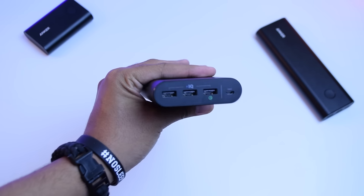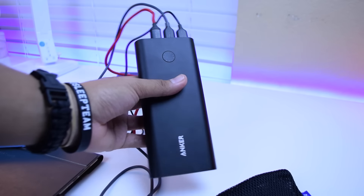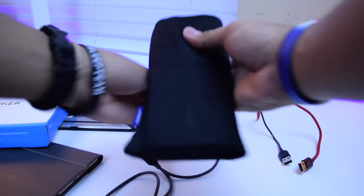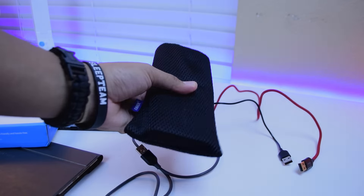I love it, so if you want to pick up one of these amazing power banks for yourself, I definitely recommend it — I've got a link down below in the description, make sure you check that out. Anyway guys, that does it for the video, feel free to hit that like button, subscribe if you haven't already, thanks for watching and I'll see you guys later.